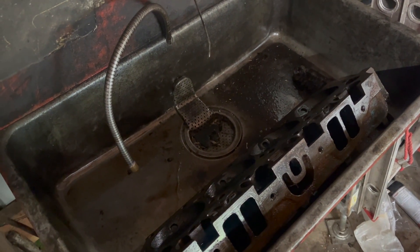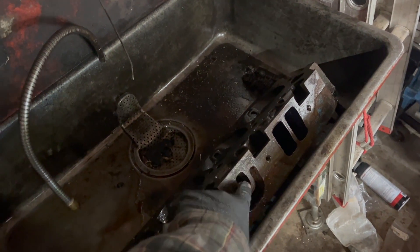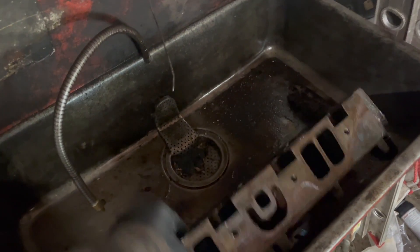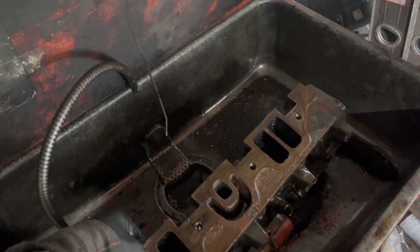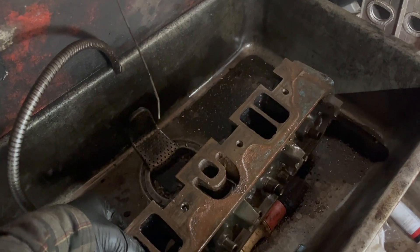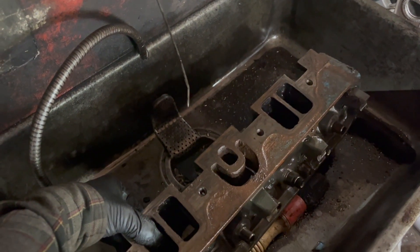While these heads are apart, I'm going to do some very basic cleanup porting, and I think I'm going to block the exhaust crossover — not even for performance necessarily, but to try and reduce the amount of boiling fuel. My big block has a pretty major problem with that, and I want to try and avoid it for this build.